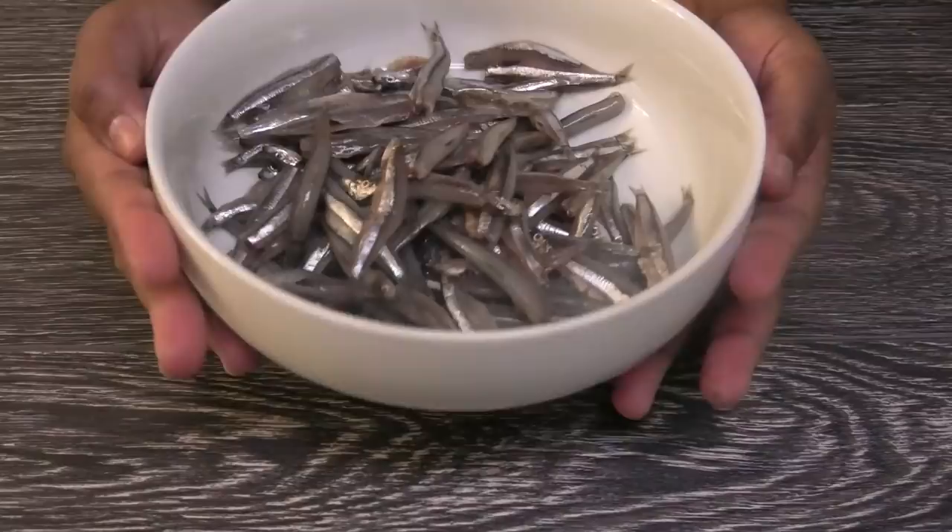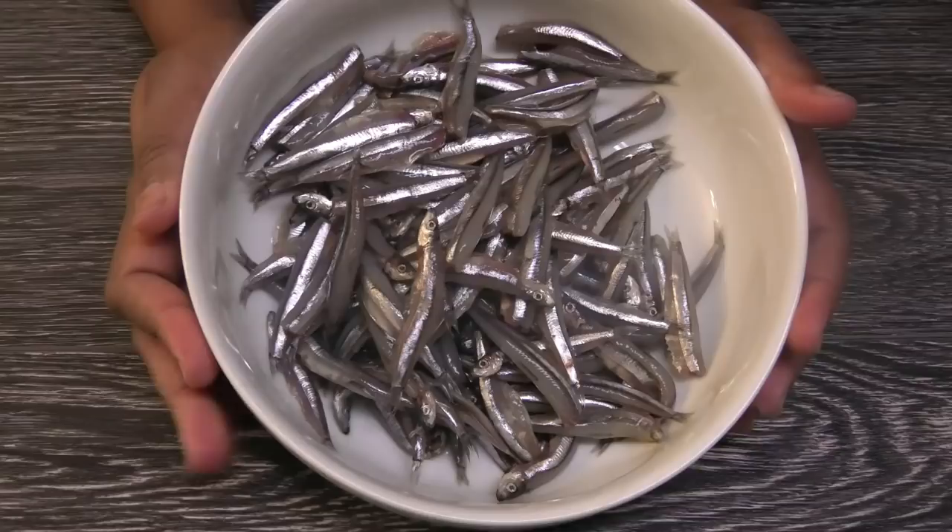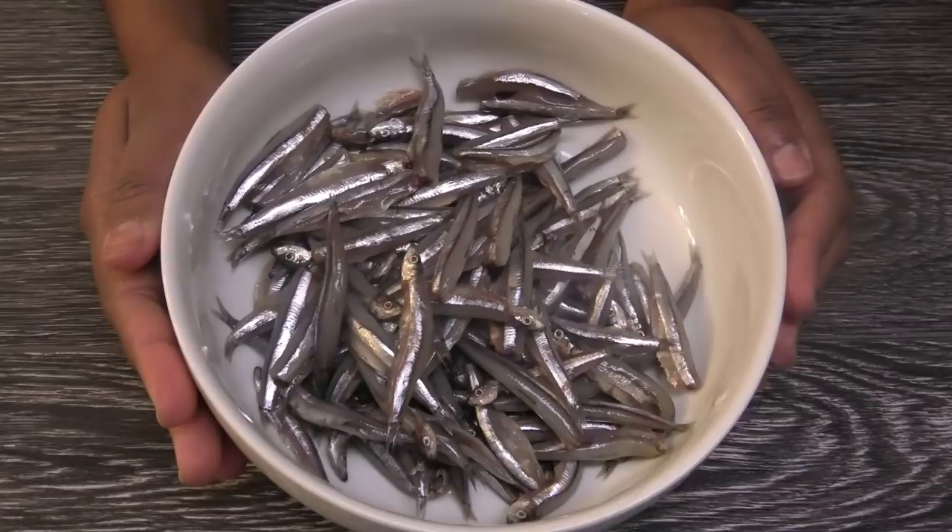Hi guys, look what I have in front of me — I found fry dry here in Florida at Food Down. If you guys haven't had this in a long time, you need to check Food Down to get this. They sell it with the head and without the head, but I bought the ones with the head.